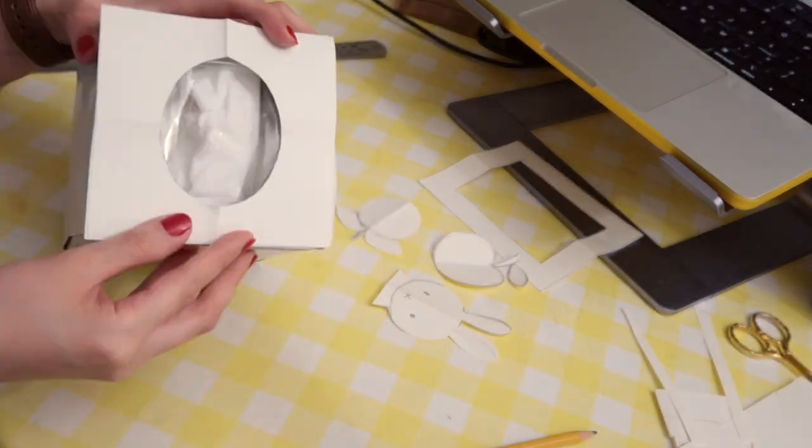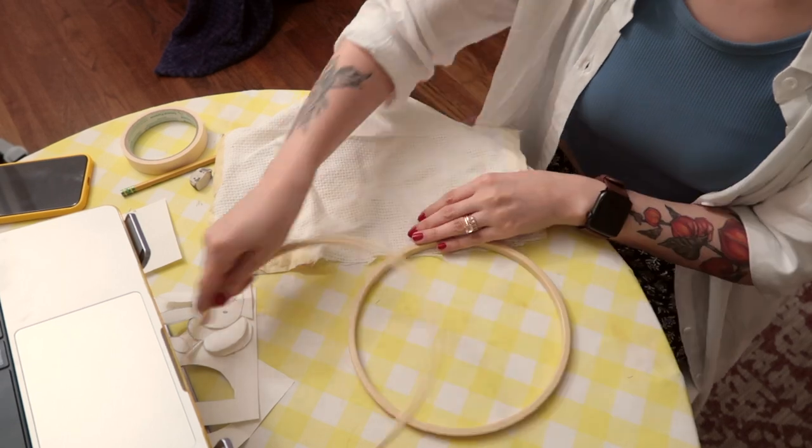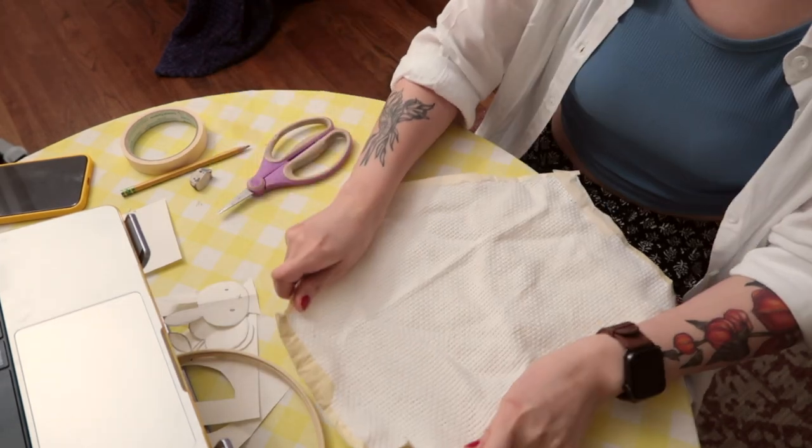The next thing I did was loading the monk's cloth onto the embroidery hoop and tracing the template onto the cloth.